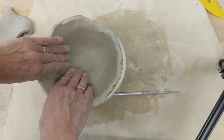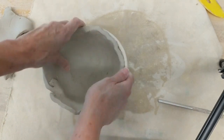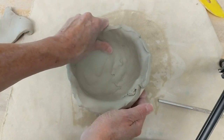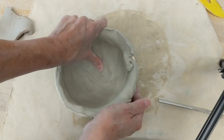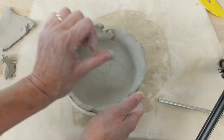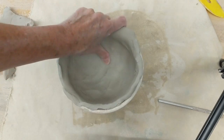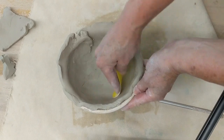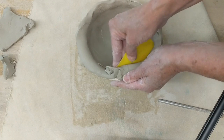Now I need to spend several minutes working, compressing, and smoothing the clay into and against the bowl. I like to use my thumb because I can feel between my thumb and finger how thick the clay is. If I notice a place where it's too thin, I can take some clay and just pinch it and work it in. You can use a rib for this if you like, but you definitely want to take time compressing and working it in.